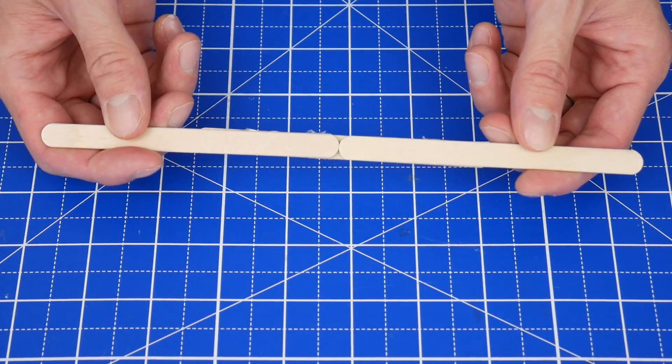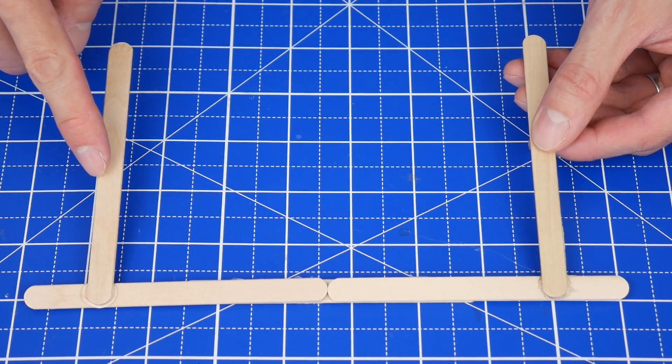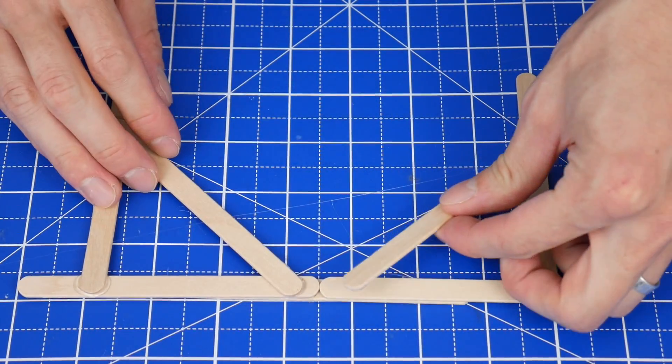First, glue three craft sticks together with one stick connecting the other two. Then glue on two more sticks like this, leaving about an inch remaining on the end here and here. Finish the structure by gluing on these supporting diagonal pieces.